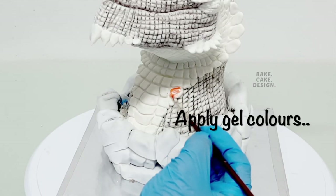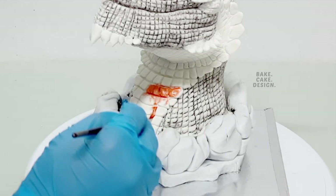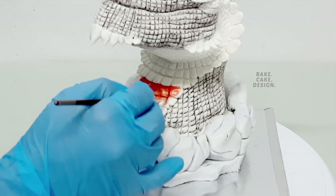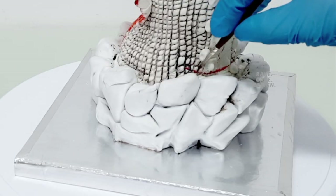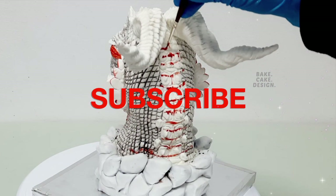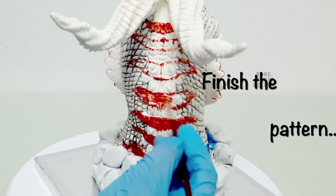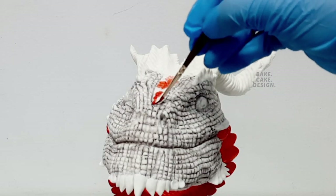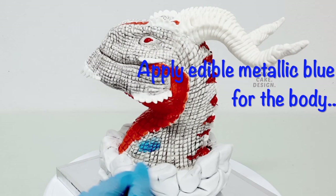Use the adjustment tool to shape it again. Paint red gel color over the front lip pattern — you can also airbrush if needed, but I wanted to give a painted pattern with colors. Finish the pattern and apply edible metallic blue for the rest of the dragon's body.